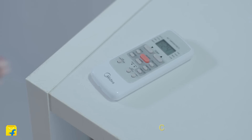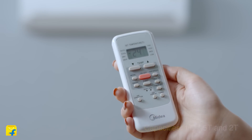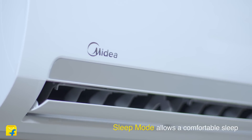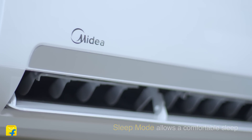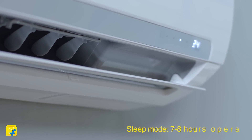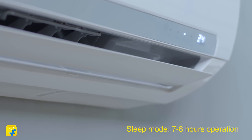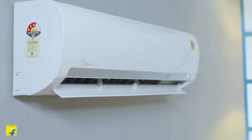The Santis Pro CLS 3 Star Split ACs come with a super comfy sleep mode that naturally raises the temperature by 1 degree Celsius every hour for the initial 2 hours, then holds the temperature consistent for the following 5 hours, after which it switches off the AC. This function makes sure that you have a peaceful 7-hour sleep without getting up to adjust the temperature or to switch it on and off.